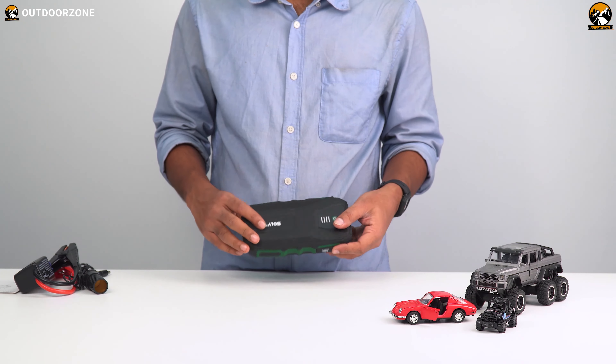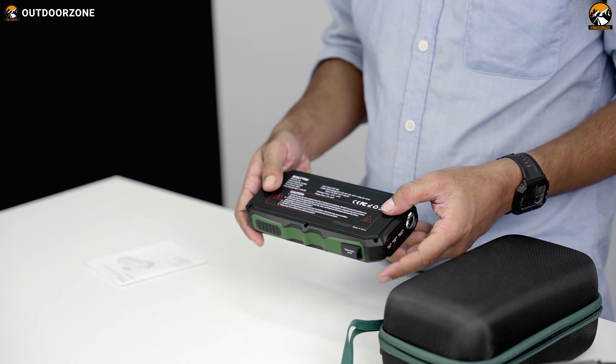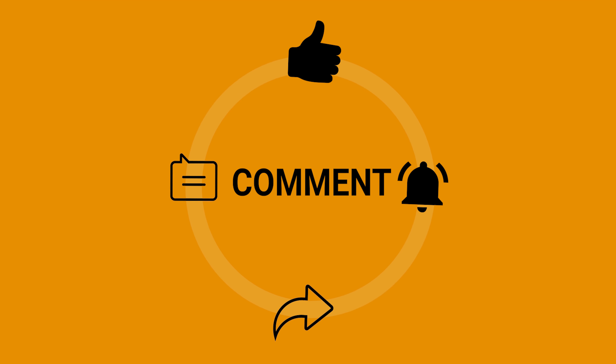That's all for the review of the Solveton S6 car jump starter. We hope you enjoyed watching it and found it informative. If you did, please like this video, share it with your friends, and subscribe.